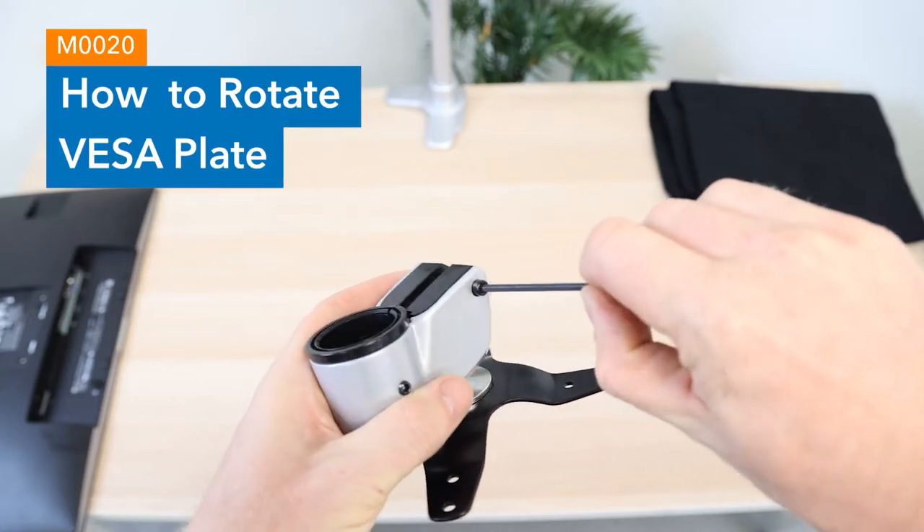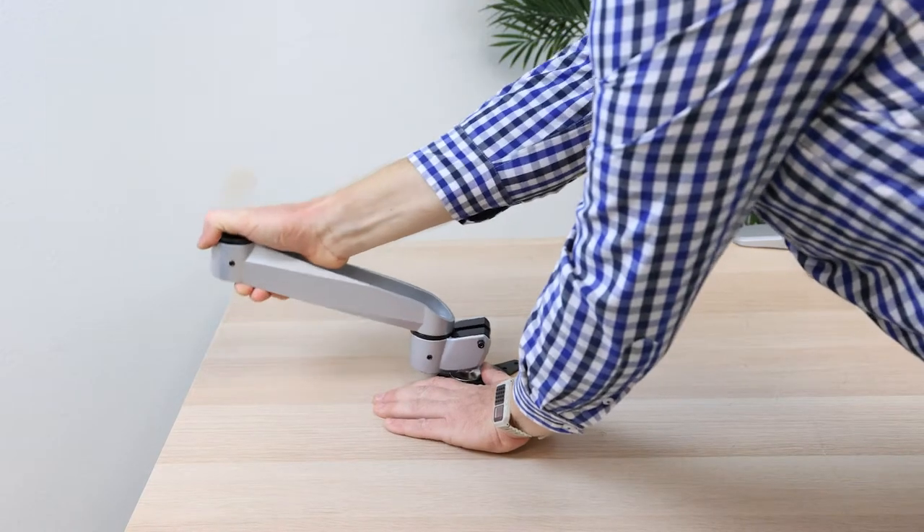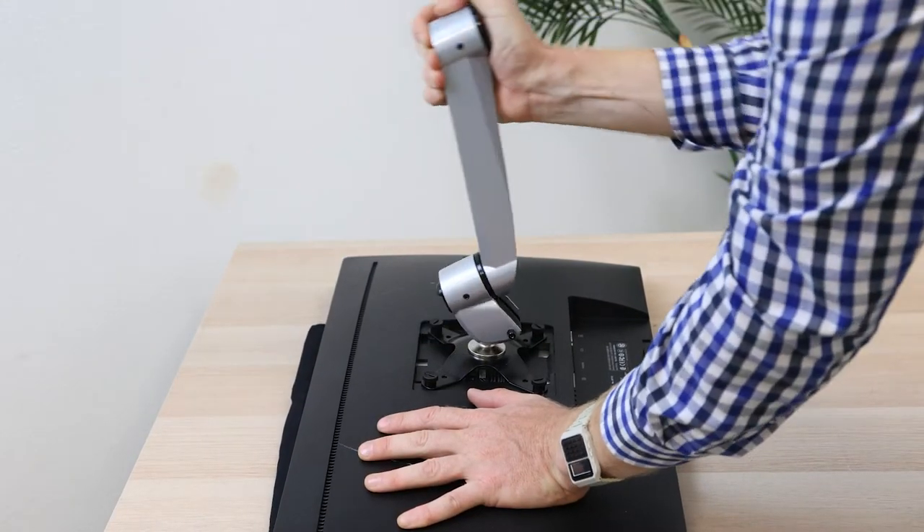Troubleshooting. How to rotate VESA plate upon assembly. M0020. This video will explain how to easily rotate your VESA plate after removing it from the box.